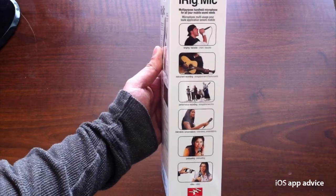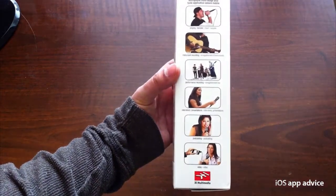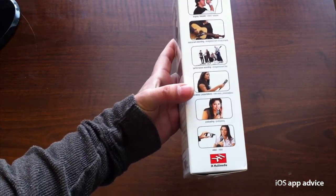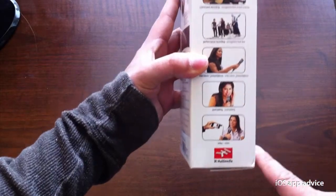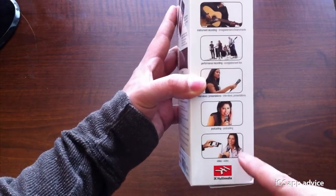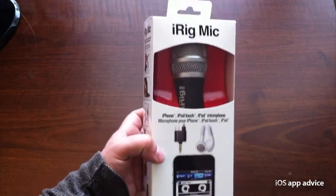Here are some examples of how you can use the mic — for singing, playing musical instruments in a band, interviews, podcasts, and video recordings. This last one is probably how I'm going to use it most with my iPhone 4. But you can use this with the iPad and iPod Touch as well.